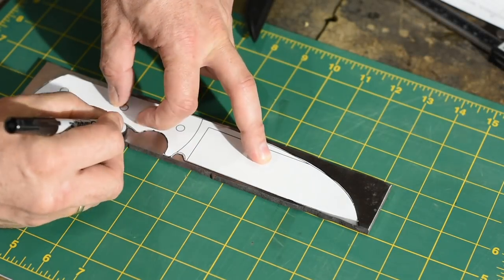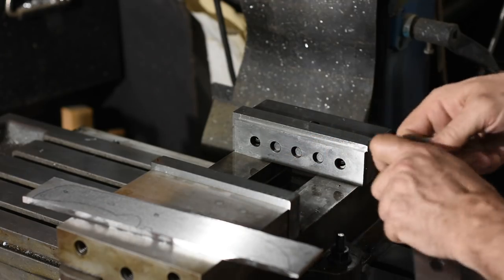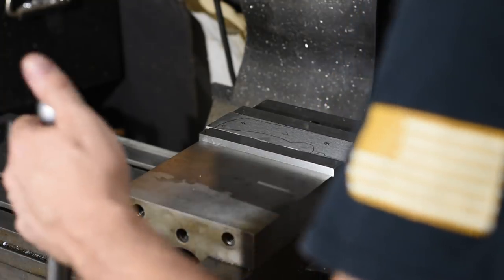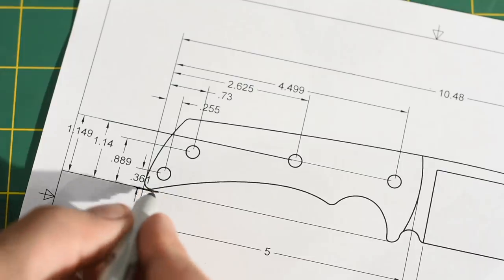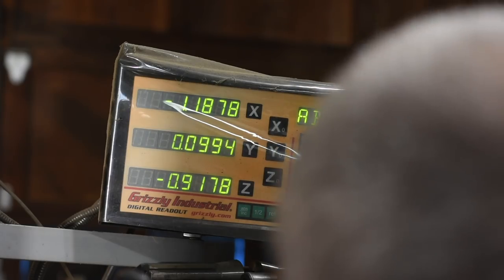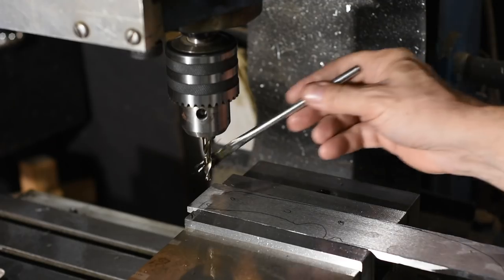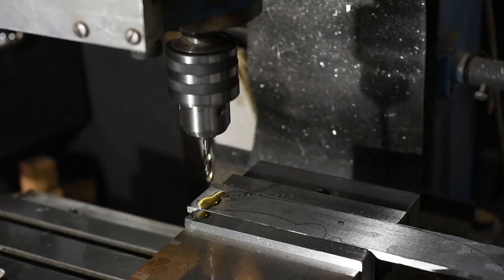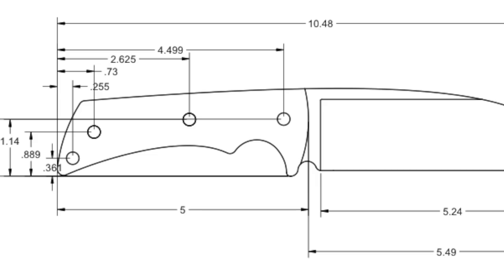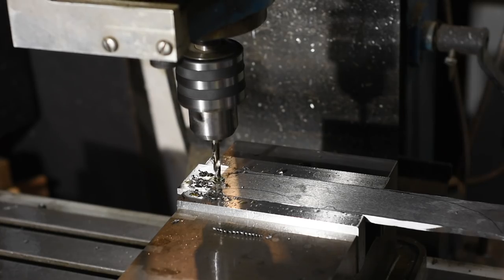I'll begin by drilling the holes for the handle. As I've mentioned in most of my videos, I prefer to drill all the holes before doing anything else. It's far easier to properly clamp the stock when it's square than when it's been shaped into an irregular knife shape. I'm using the DRO on my mill to drill them exactly to the numbers on the plans. That way I can drill them exactly the same way on my handle scales and everything will fit perfectly. I'll be posting these plans on my Patreon page — anybody who supports the channel, no matter how small the donation, has full access to the library of plans.